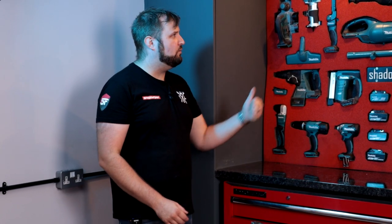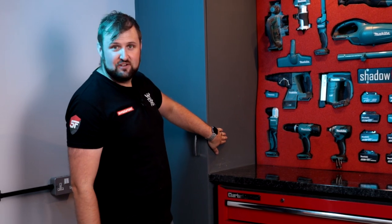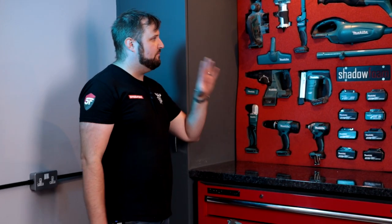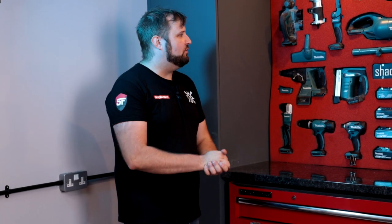For version two of the wall, we're going to change up the logo and the layout, set up a battery station with charger and battery mounts, include some new tools added to our Makita set, and change from the old Shadow Foam Original to the new polyethylene grade of Shadow Foam. Let's get started.